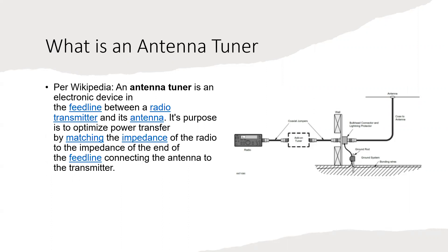We'll start with the basics: what is an antenna tuner? Per Wikipedia, an antenna tuner is an electronic device in the feed line between a radio transmitter and its antenna. Its purpose is to optimize power transfer by matching the impedance of the radio to the impedance at the end of the feed line connecting the antenna to the transmitter.